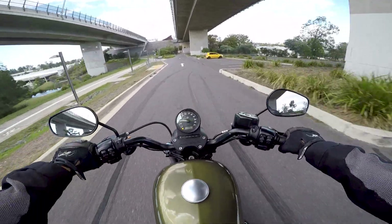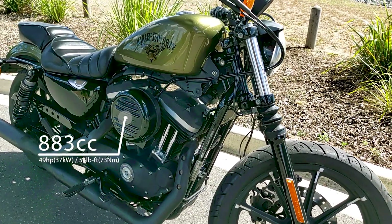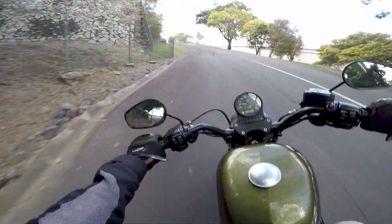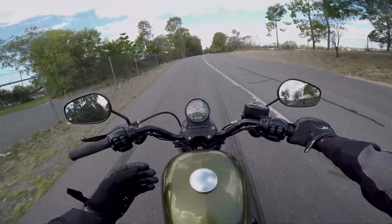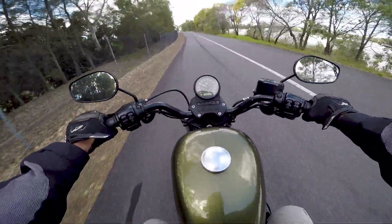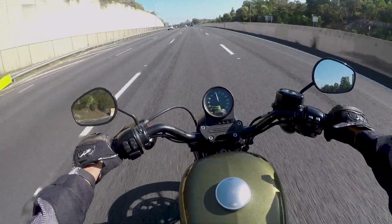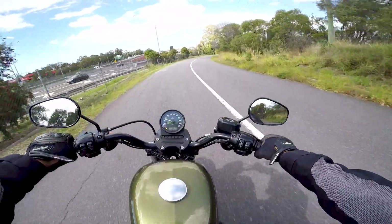So Iron 883, let's talk specs. V-twin engine, 883cc, air cooled, all mated to a five-speed gearbox. How does it perform? It's got the torque. The majority of speed limits around Australia are 60 kilometers per hour and I find myself getting to 60 quite quickly. Highway riding is very good as well — compared to a naked bike it's very good, but obviously it could be better with a shield to deflect the wind off your chest.